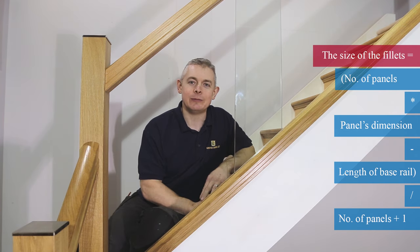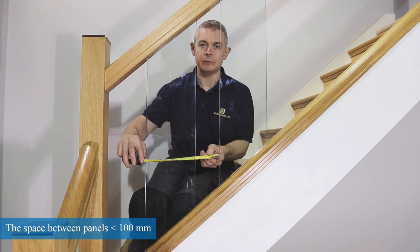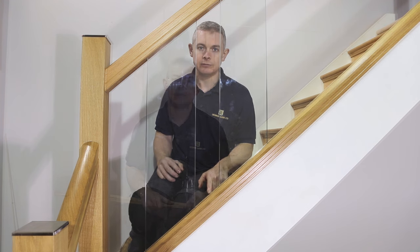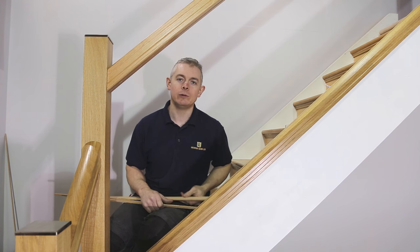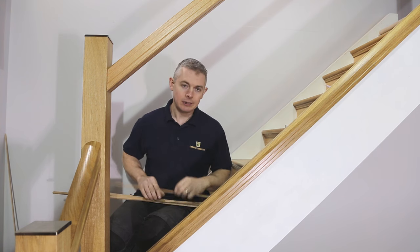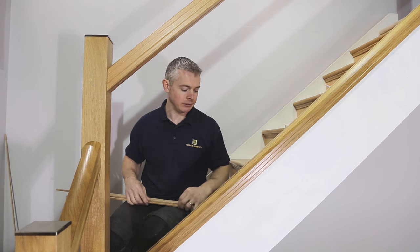We need to multiply 260 by the number of panels required and subtract this total from the length of the base rail, then divide the answer by the number of panels plus one to get the size of the fillets. Building regulations state that the spacing between the panels can be no greater than 99 millimeters, so if your fillet size is more than 129 millimeters add another panel to your calculations. With the handrail and base rail you will receive a few different sizes of fillets: the large one for the handrail, the medium one for the base rail, and the small one for covering over any unsightly screws or nails you may have after installing the others.